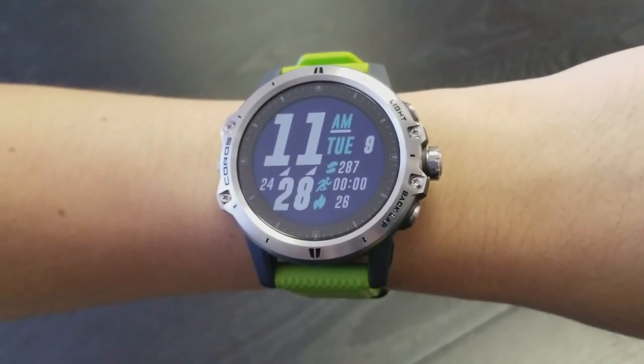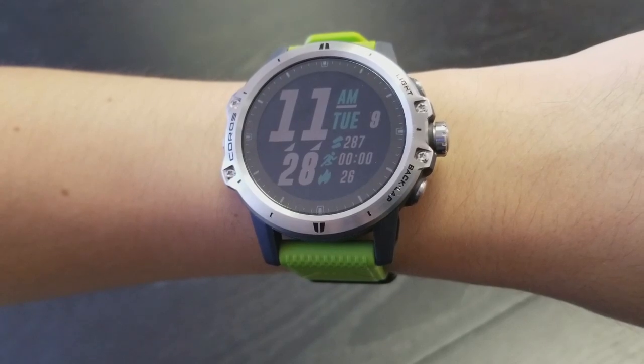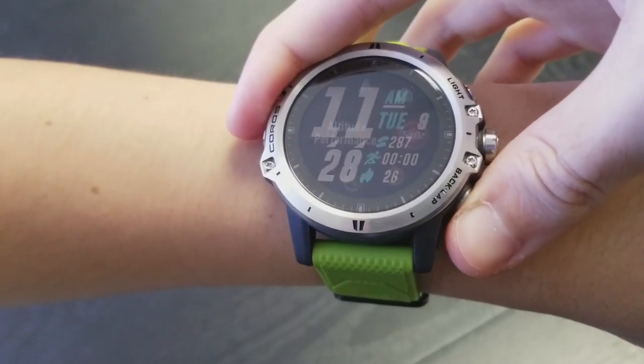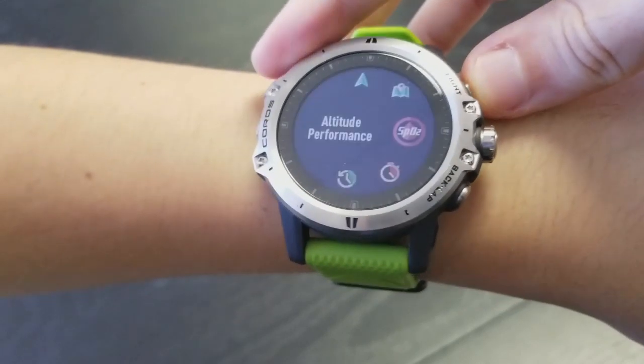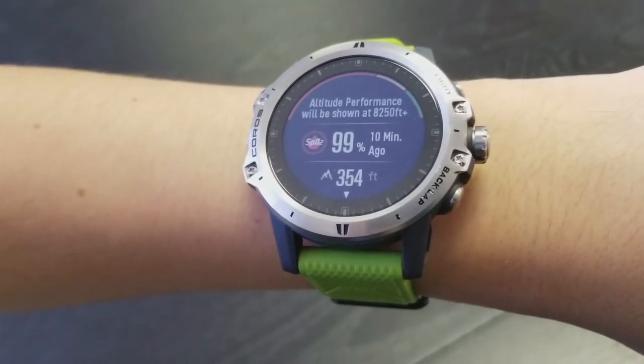Although it can measure your SpO2 levels automatically at a rate of once per hour, you can also check it manually by pressing and holding the back button. Use the bezel to scroll to altitude performance and press the bezel. Hold your wrist as still as possible for approximately 30 seconds while it takes a reading.